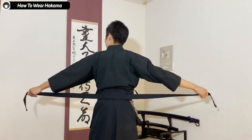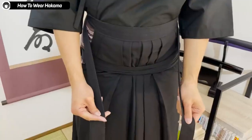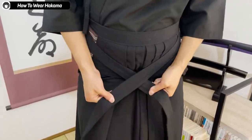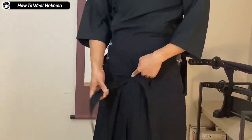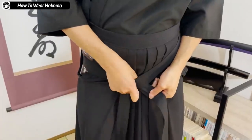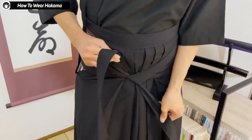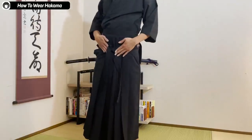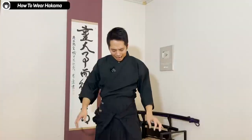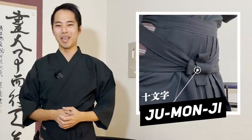The back of the hakama has strings too. This comes back to the front. The back string that comes from the front will be crossed in front of you like this. Then the upper string — the one above the other one — goes under all of the strings that you wrapped under the obi, picking everything from down up. Now all the strings under the obi are bundled together with the string from the back support.